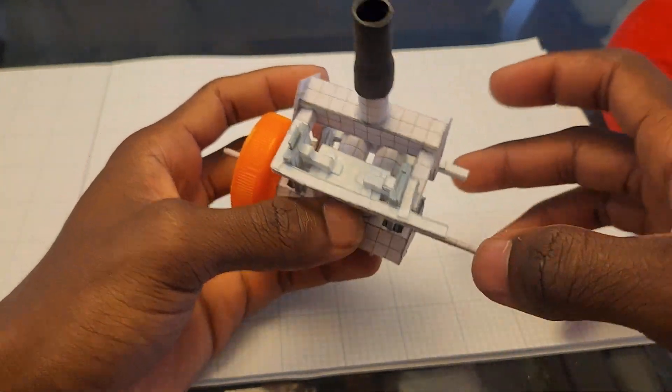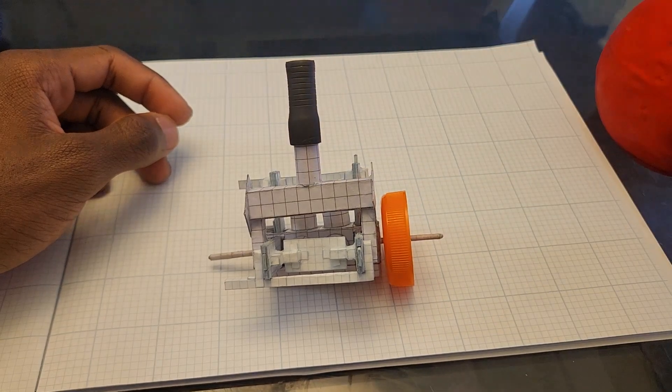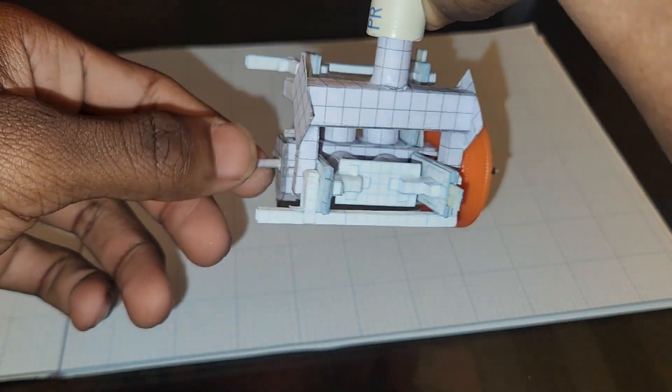I'm gonna run it one more time for y'all. Let me pump this balloon up. All right, let's get the second running — I'll turn the flash on just to get a different look at it.